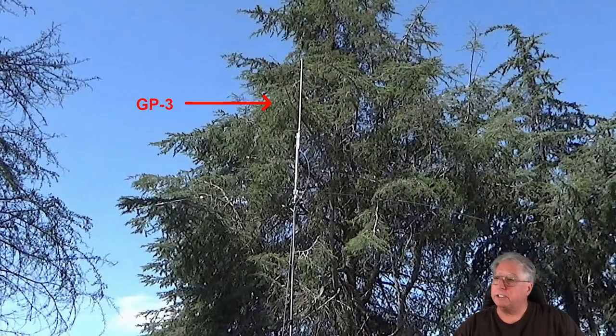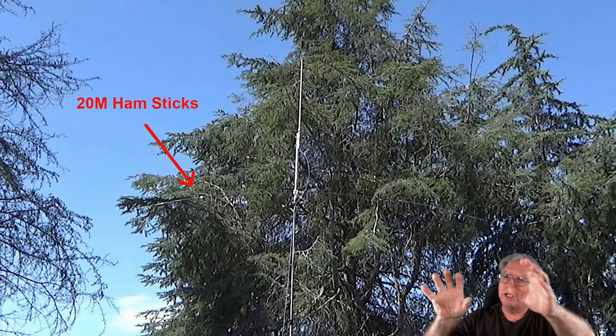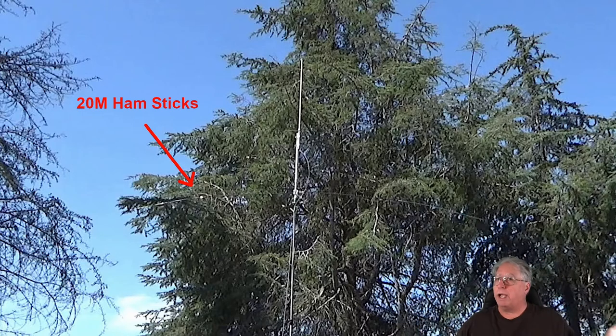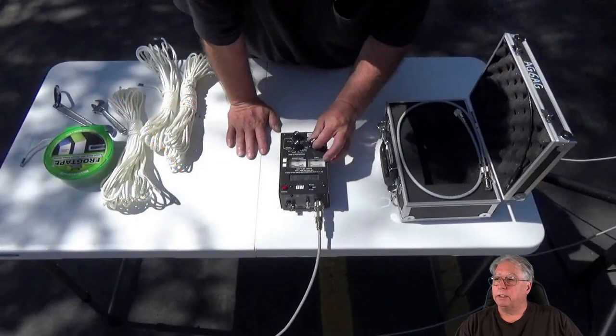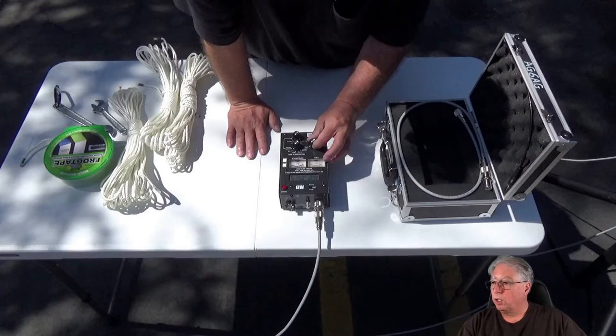There it is in the air. Let's zoom in and talk about what's up there on the top. At the very top I've attached the GP3, which is going to do VHF and UHF, and right underneath it is that hamstick dipole — the 20-meter hamsticks. It is actually allowing me to go directional because I can turn it at the bottom, and you can see the spread — we're at about nine and a half feet in length on this antenna. What's left now? Check the SWR. You want to check the SWR on any antenna you put on the air before you hook it to your radio.